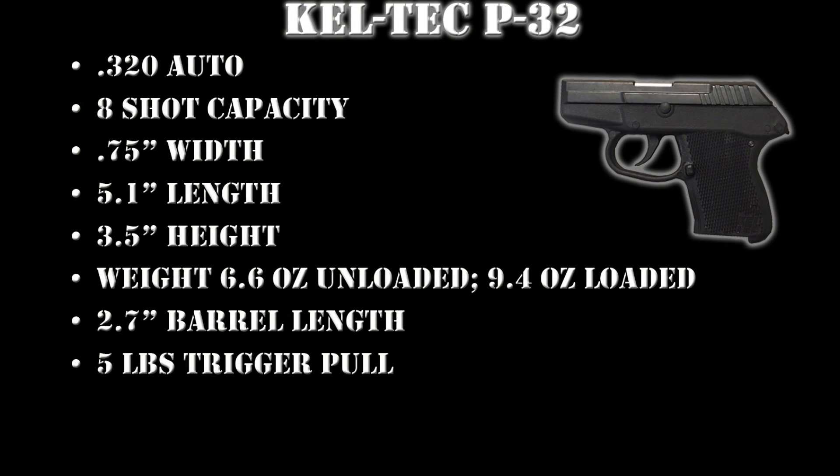Specifications for the Caltech P32 are: the caliber is 32 automatic or 7.65mm Browning, 8-shot capacity, 0.75 inches width, 5.1 inches length, 3.5 inches height, weight is 6.6 ounces unloaded or 9.4 ounces fully loaded, 2.7 inch barrel length, and 5 pound trigger pull.